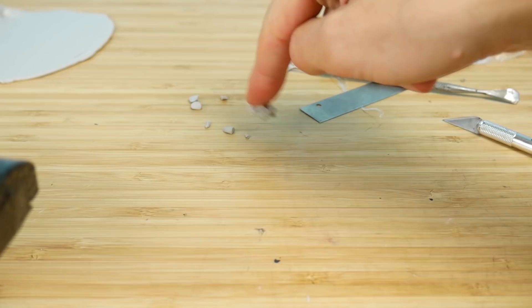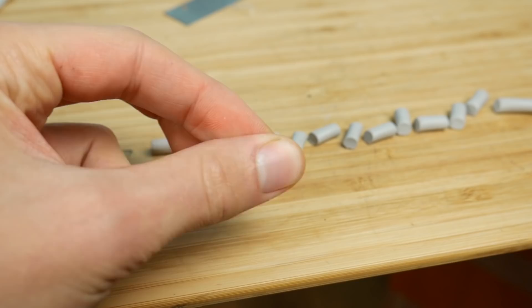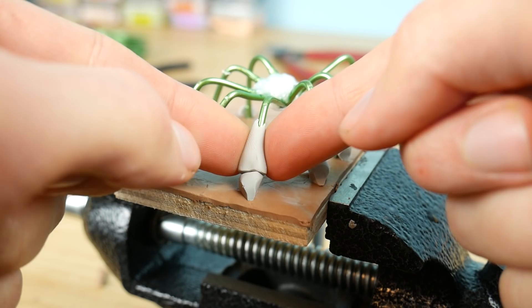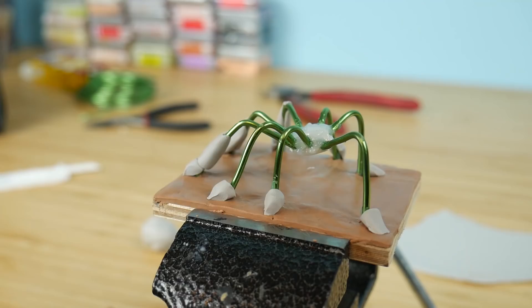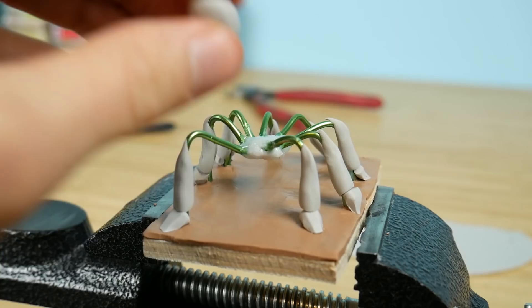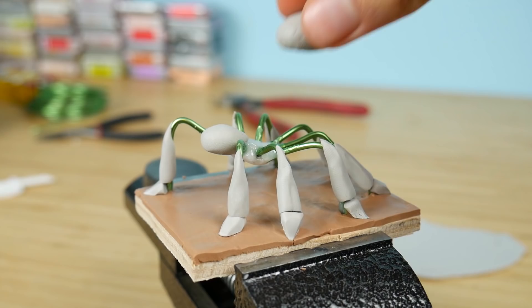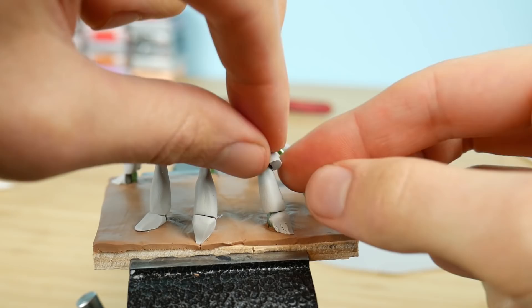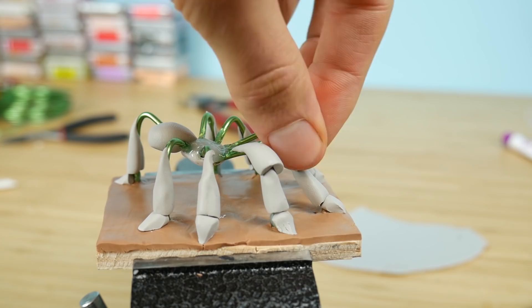While I'm doing this I think it's time to read some comments from the comment section. If you have questions for me regarding polymer clay or anything else, write them in the comments below with a question mark and I will answer them in videos like this. Now I'm adding the second part of the legs and there will be a piece here too.